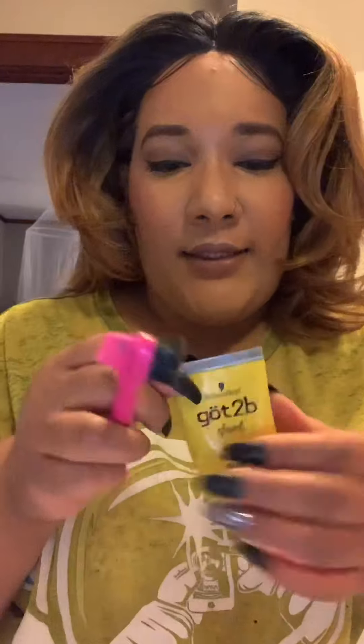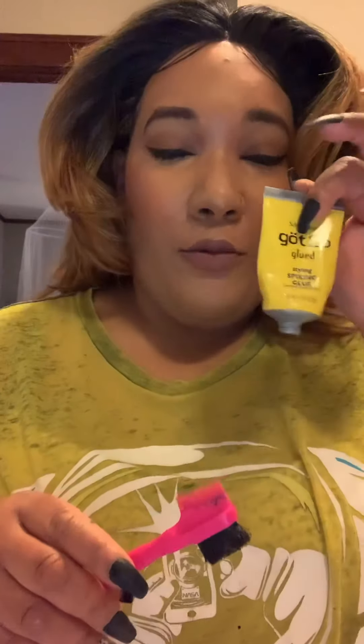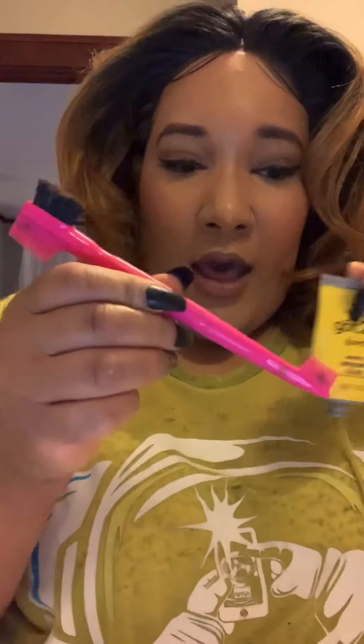I skipped a step — I apologize. I took the gel — it's not glue but it definitely acts like glue — and used my black one to slick the edges down, and the pink one to do my baby hairs. You can see where the middle part is — there's kind of nothing there — so I'm going to take some concealer and really get in there so it looks good, clean it up a little. When I come back I will have the finished product.